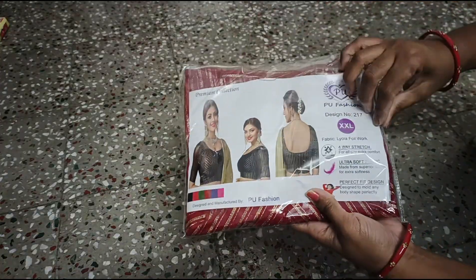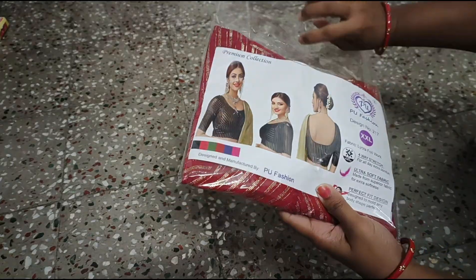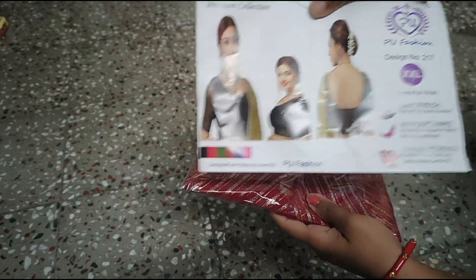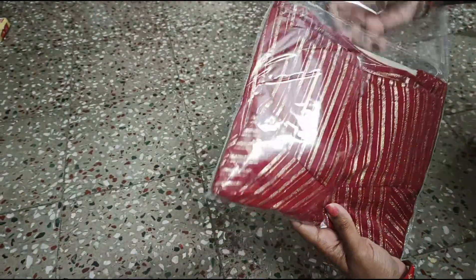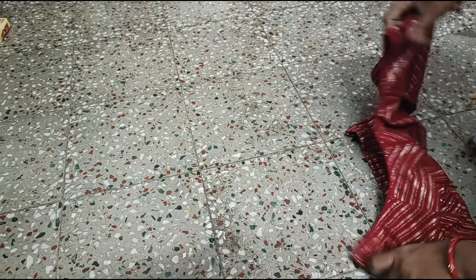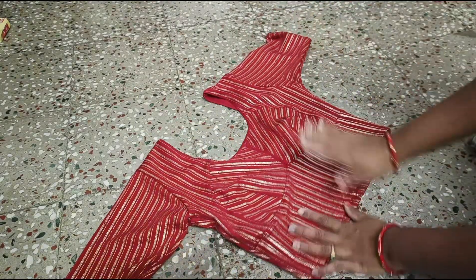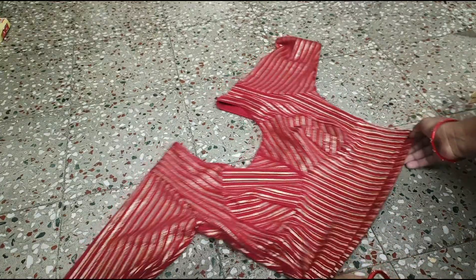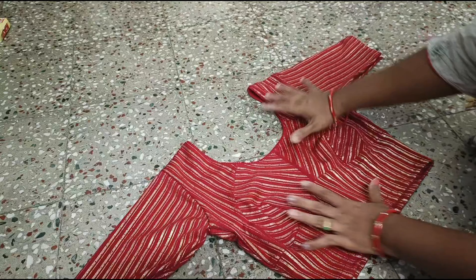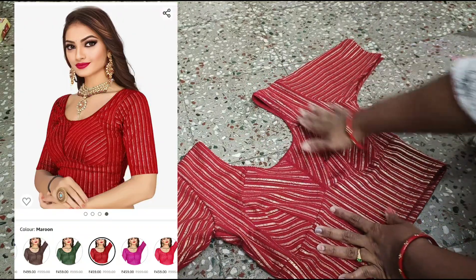The second blouse is very thin and it is a lace style. It is a beautiful maroon color, and I also have a lot of color options available. It is a beautiful color with a round neck style.